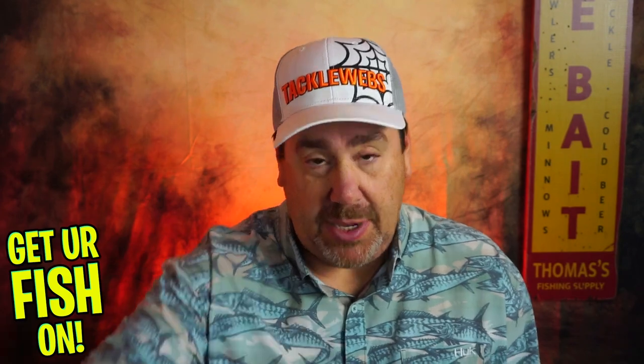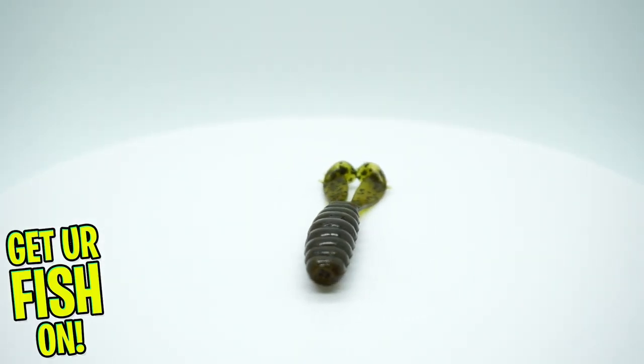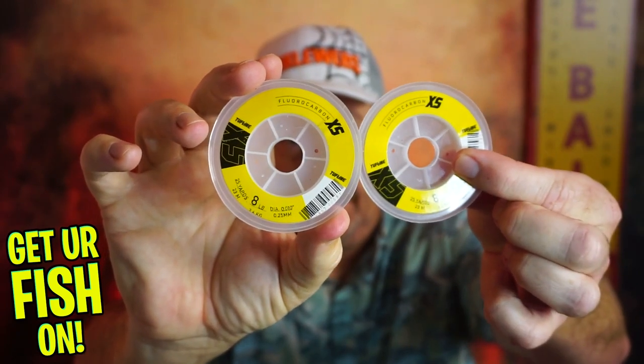They sent some Z-Man Baby Goats — a great trailer bait. And then last but not least, they sent two packs of tough line 8-pound fluorocarbon.